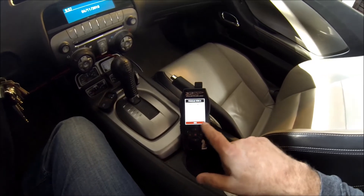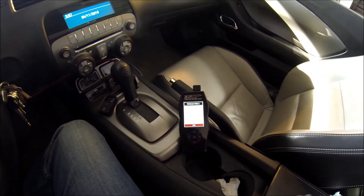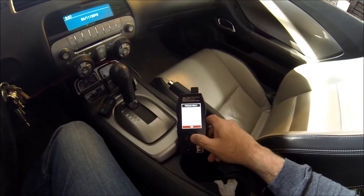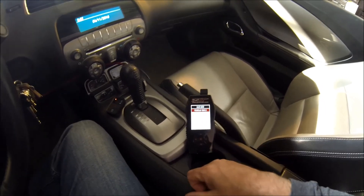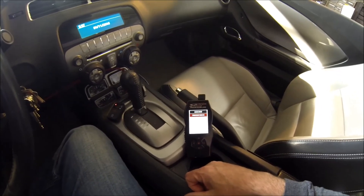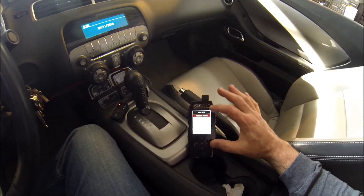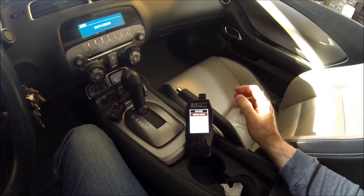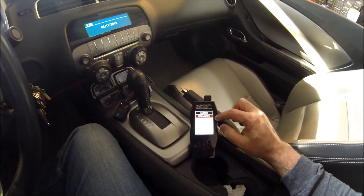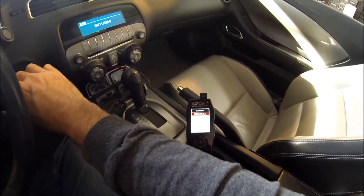It says download complete — tune has been programmed successfully to your vehicle. Turn key off, which we've already done. So we're just going to hit Done. Now you're really ready. The tuner can be plugged in and left on. You can make a data log with this or look at some of the temperature sensors. I'm going to start the car up and make sure it starts.